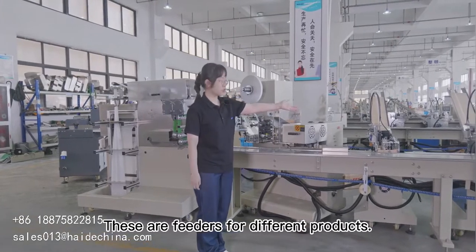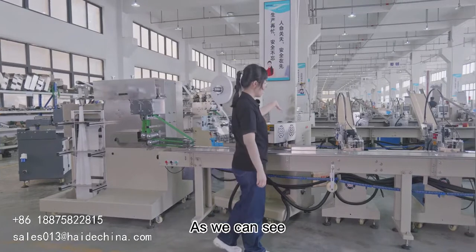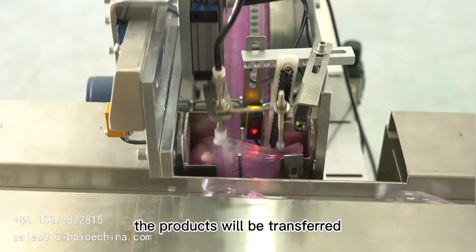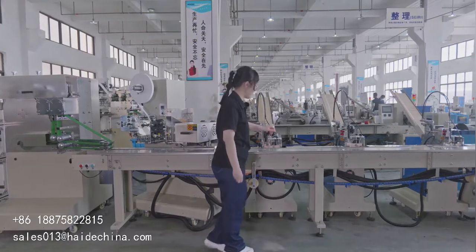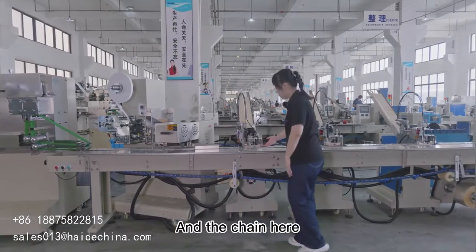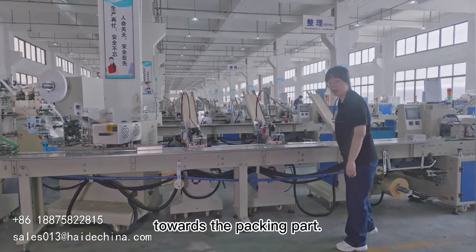These are feeders for different products. As we can see, here is a vacuum chart, with which the product will be transferred from the guide rail to chain. And the chain here will carry our products and be conveyed towards the packing part.